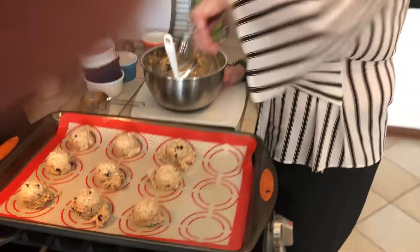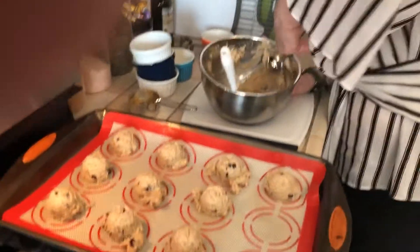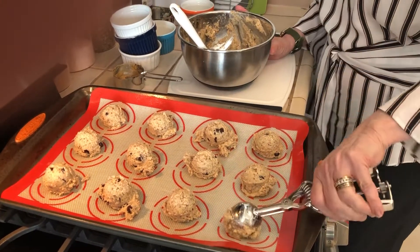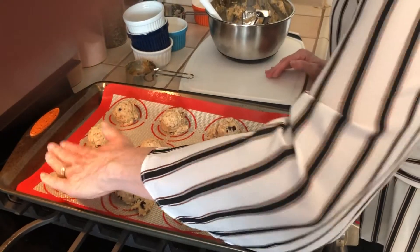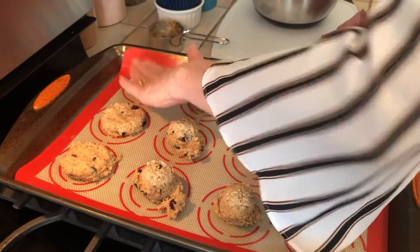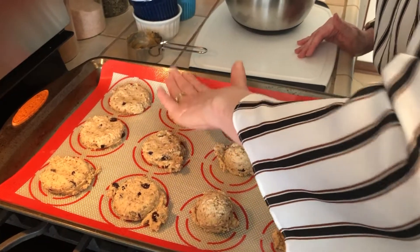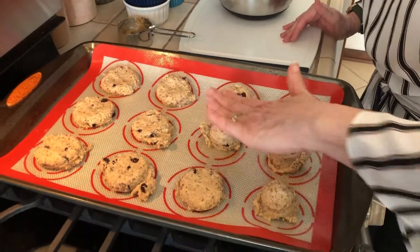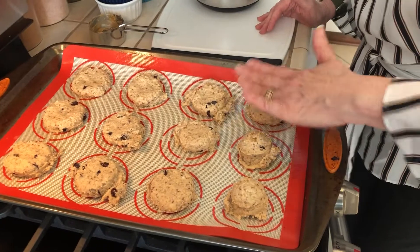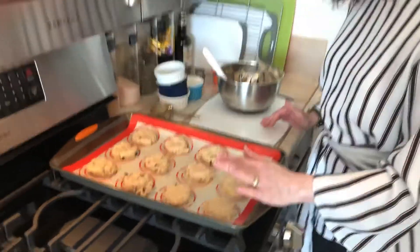This makes quite a few cookies — probably 15 to 20 depending on what size scoop you use. Once you get them scooped out, just take your hand and flatten them. This dough will feel really fluffy, different than typical cookie dough, but that's okay — it's just a different texture. It comes out really nice, and it's great not to waste that almond pulp from the almond milk. Then they're gonna go into a 350 degree oven for 20 minutes.